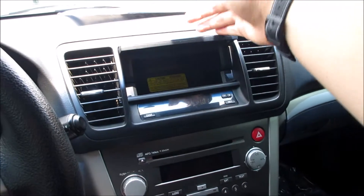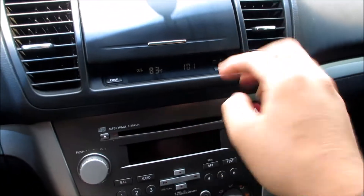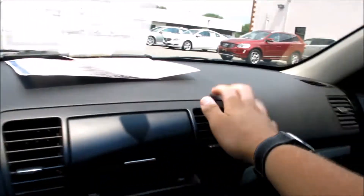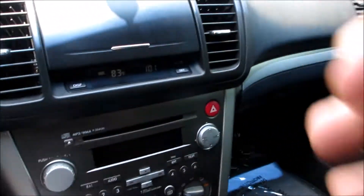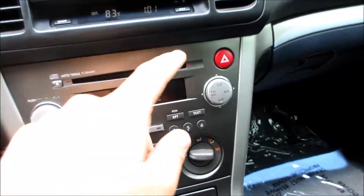Coming along the center, you can see your storage compartment right here and the two AC vents. Right here is your outside temperature and your clock, which you can set right there. The entire dashboard in this vehicle is very nice and typical Subaru — it's all soft touch.